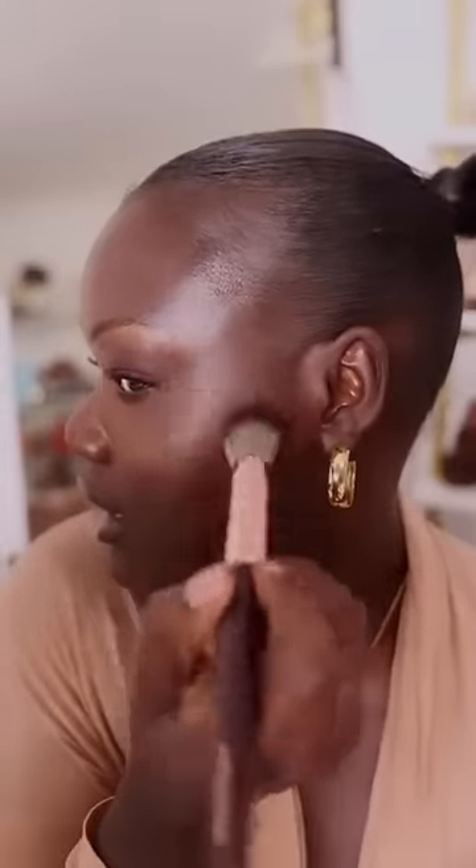You see where the light catches? Right here and right here — that's where I'm going to hit. And then you just diffuse that out just a little bit to finish the look.